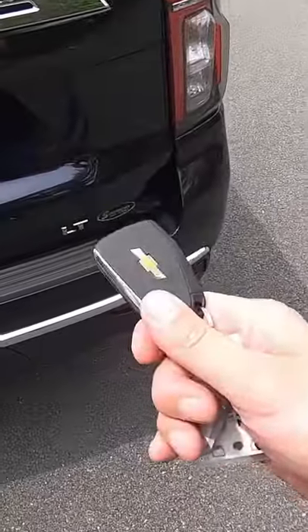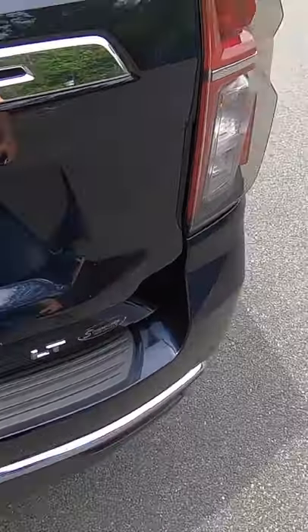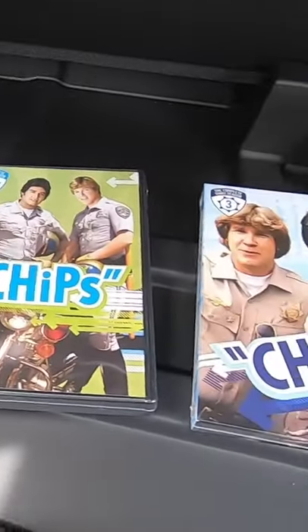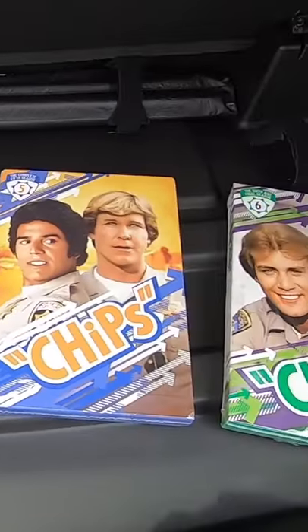The last option I want to talk about in this Tahoe is the kick-activated hands-free tailgate. As long as you have the key with you, you can just kick underneath and you'll basically open up your tailgate. Now obviously that power feature would require some sort of chip. When I open this little cargo door, you'll notice the entire six seasons of the show CHiPs.